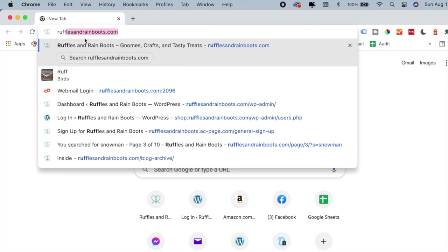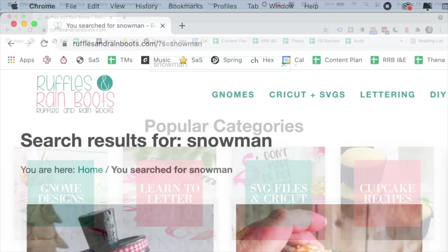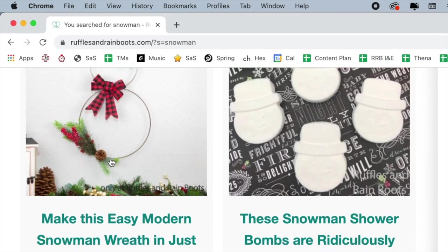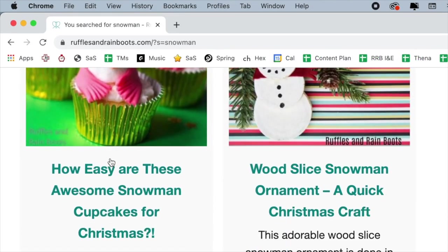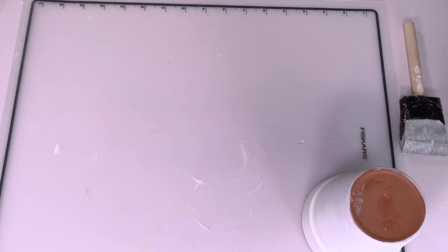While we're waiting for the second coat to dry, go to rufflesandrayboots.com, head to the search icon, and type in 'snowman' — you'll find a whole bunch of crafts and goodies for the holidays. Also go ahead and search 'gnome' and see what you come up with.